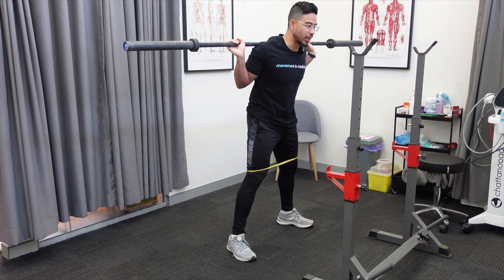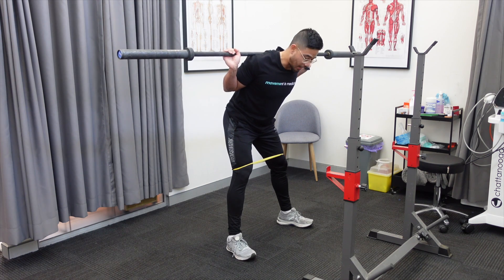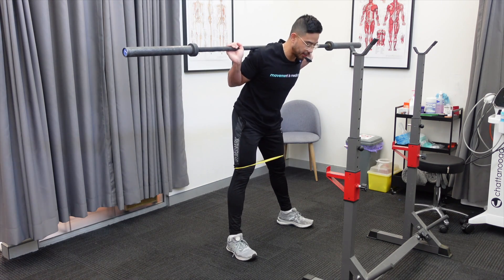Make sure that when you get into the squat, your hips fall back first until you feel the stretch in the hamstrings and glutes — that's your cue to start bending the knees outwards. And as you stay at the bottom, make sure you keep the core nice and tight.